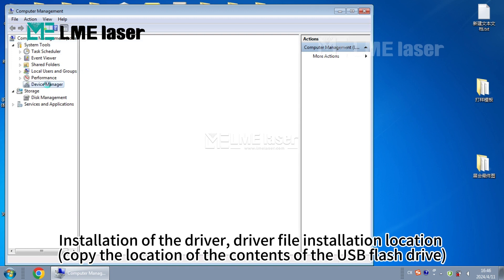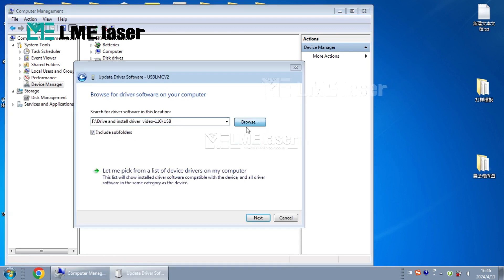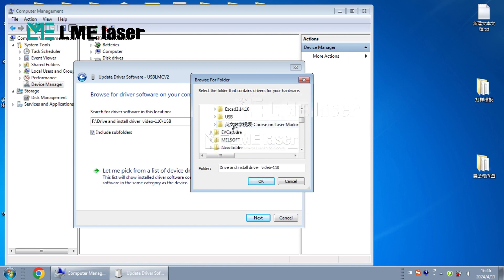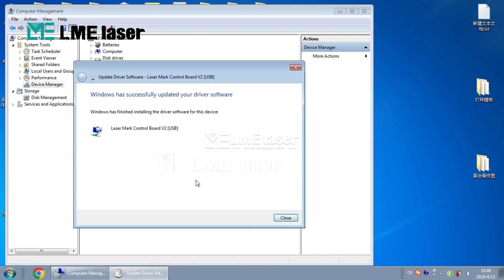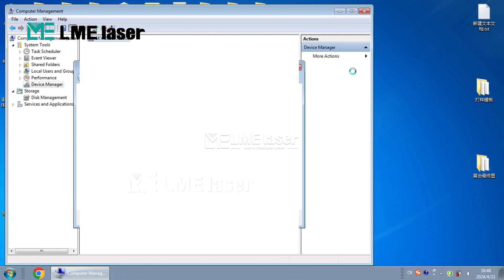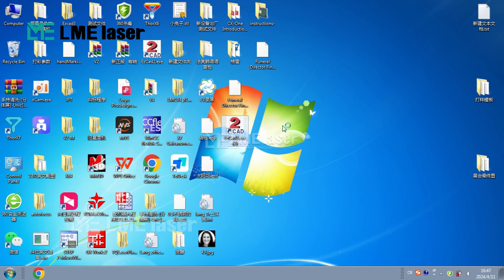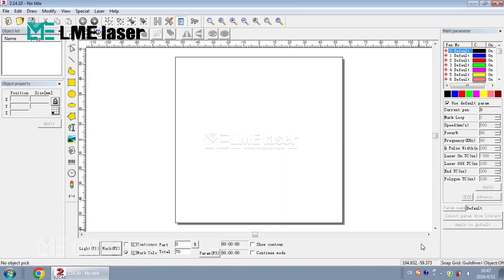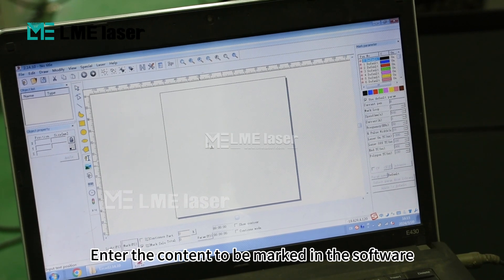Copy the location of the contents on the USB flash drive for the driver installation. Turn the handle to adjust the position for correct laser focus. Enter the content to be marked in the software.